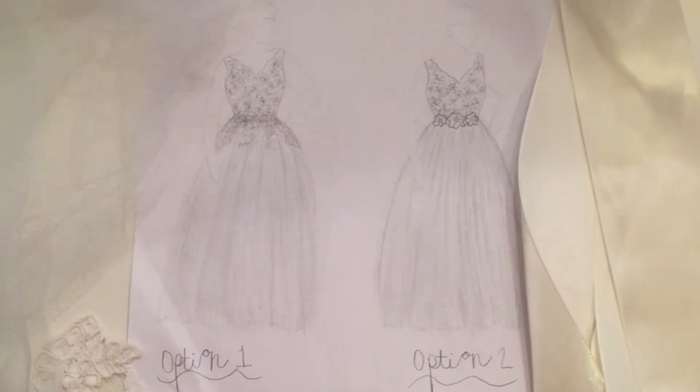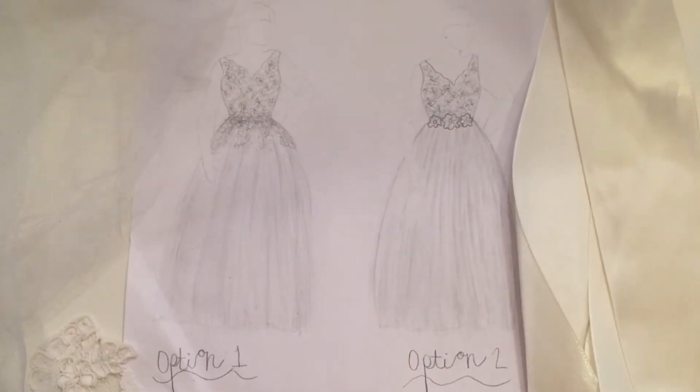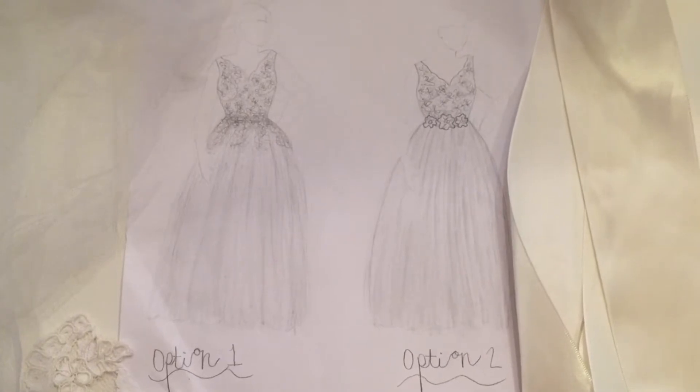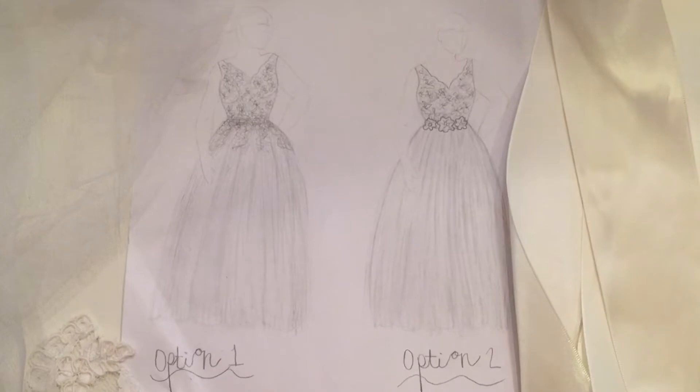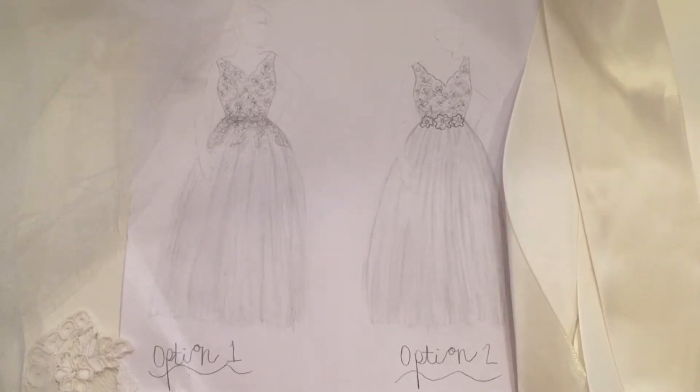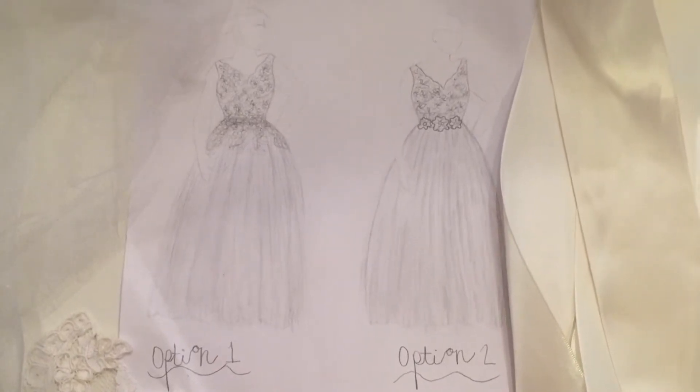The first thing that I did was create a general vision for what I thought the dress would look like. I didn't know if I wanted to do cascading lace or a floral belt, so I drew both options and I ended up deciding to do a combination of both.